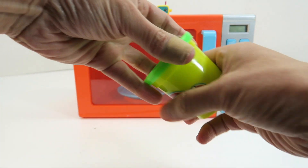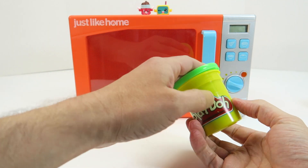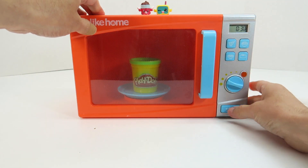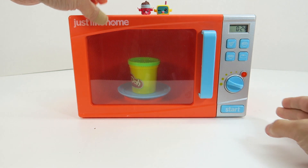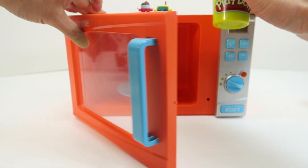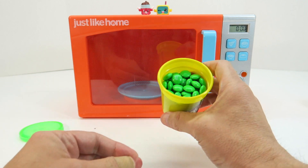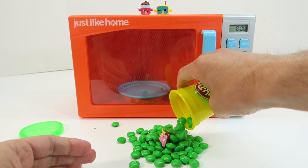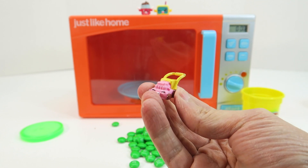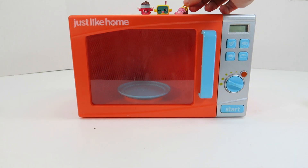Next we have our green Magic Play-Doh. Let's put this in our little microwave and see what happens to it. Let's open the microwave and see what is in here. Do you guys know what it's going to be? We have green M&Ms! And another Season 5 Shopkin — we have Lana Mower. Our Season 5 Shopkin with our green M&Ms. Let's put Lana Mower on top of our microwave there.